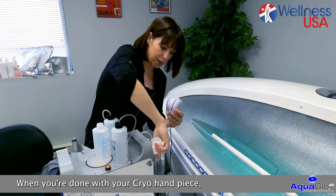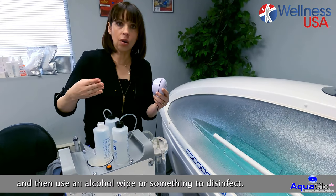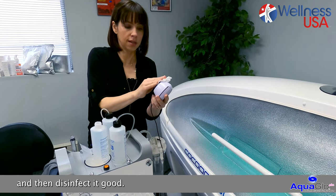When you're done with your cryo handpiece, make sure you turn it off right away, and then use an alcohol wipe or something to disinfect. Remove all the gel from the cryo handpiece before it dries up, and then disinfect it thoroughly.